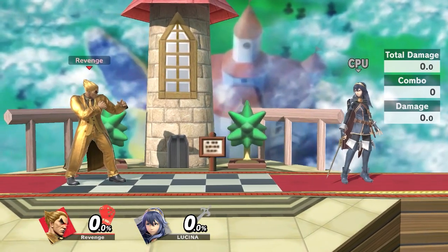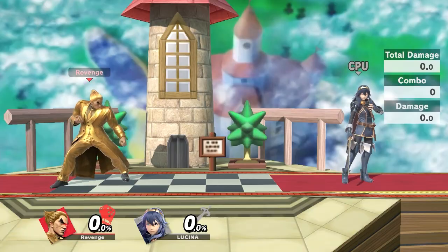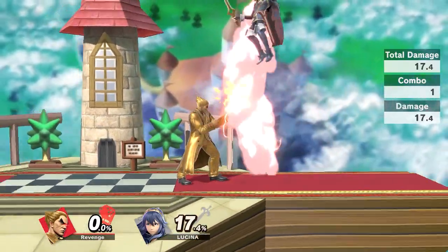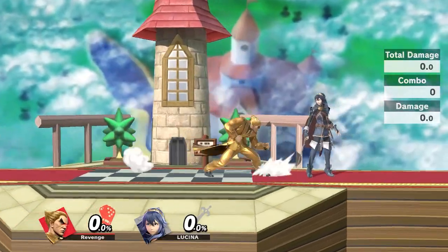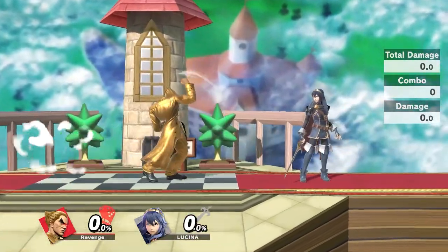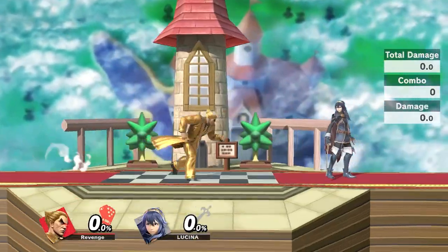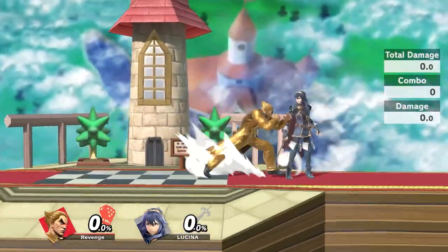The first thing you have to know about is Electric — it's Kazuya's signature move. It leaves your opponent in a stunned position where they cannot do anything. It takes a lot of practice to input correctly; if you haven't already, I have a lot of guides on my channel talking about how to correctly input it.